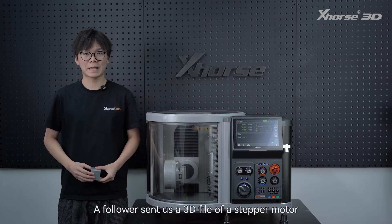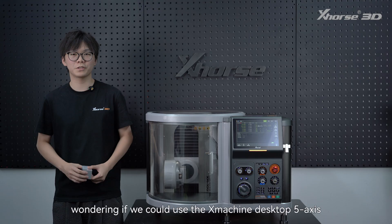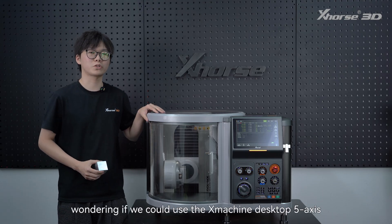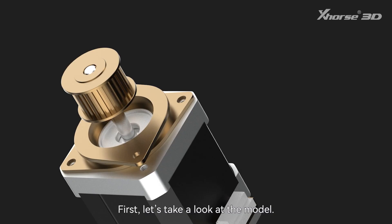Hello everyone, a follower sent us a 3D file of a stepper motor, wondering if we could use the X-Machine Desktop CNC to create a prototype. First, let's take a look at the model.